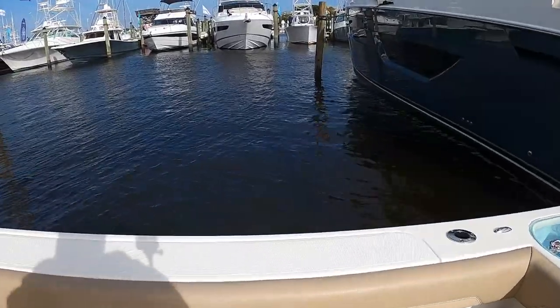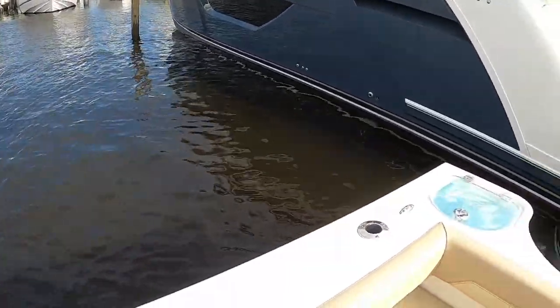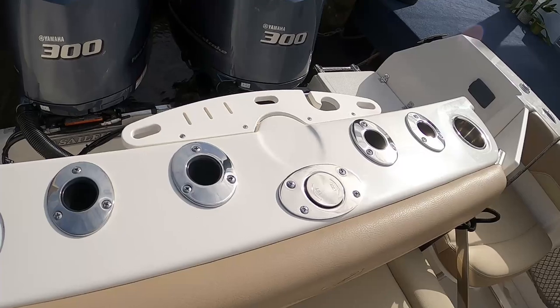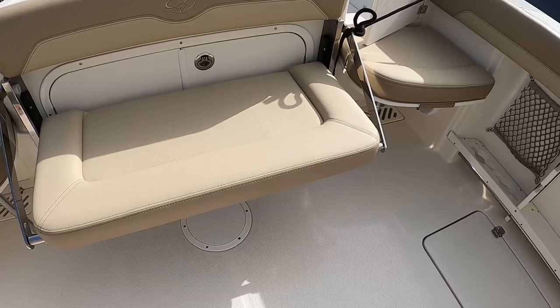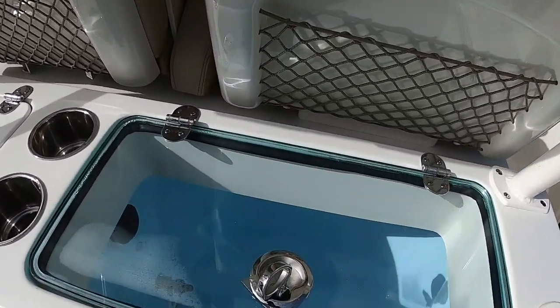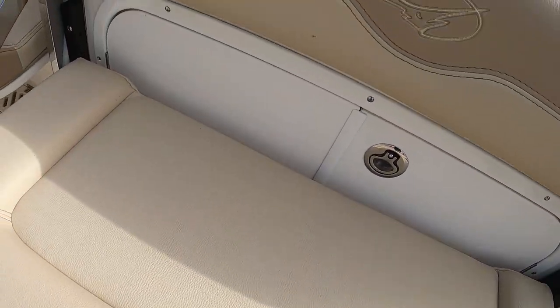These are very deep boats — the gunnel is almost up to crotch level. Small livewell here, rod holders, and the jump seats in the corners fold out of the way. With two people it looks a bit cozy but it's a big boat — pretty comfortable. Another livewell here. Little sink here. I wonder how you access the bilge on this — oh there you go, it's through there. Interesting — do you have to remove the seat? Fish boxes for sure.